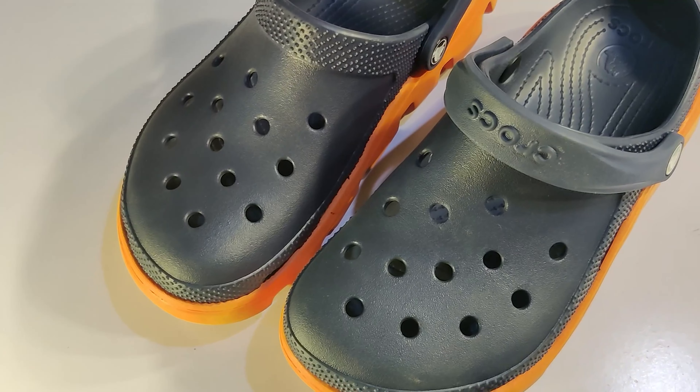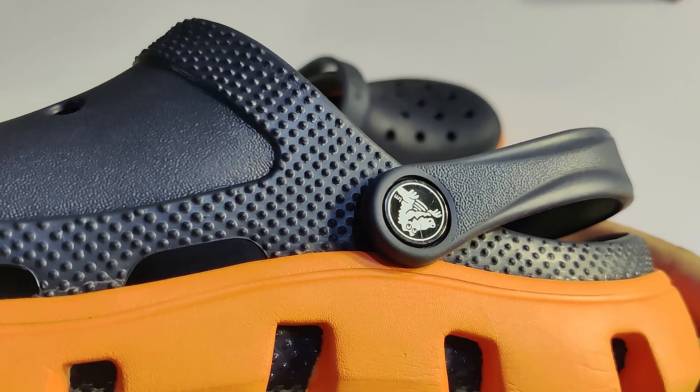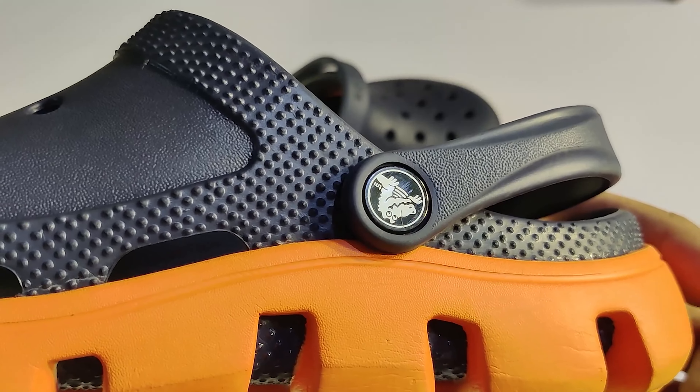If you look at the design, you can see there are holes in the front. There is no problem with the air regulation.